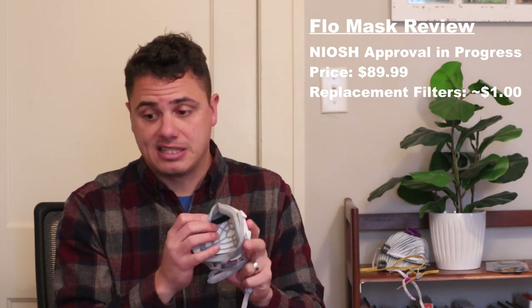Next up is the Flow Mask. This particular mask is not yet NIOSH approved. It retails for $89.99 and the filters are a little less expensive at $1 each. It's a similar design and shape to the Invo Mask with similar sizing, but this uses silicone instead of a gel seal, giving you the compliance of silicone to provide the seal to your face. Like the Invo, it also has a removable filter element.